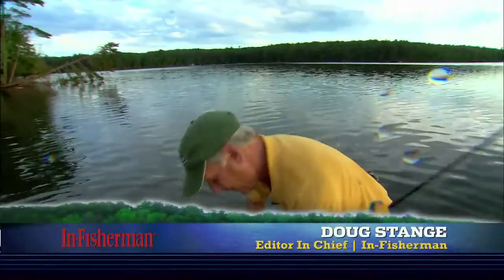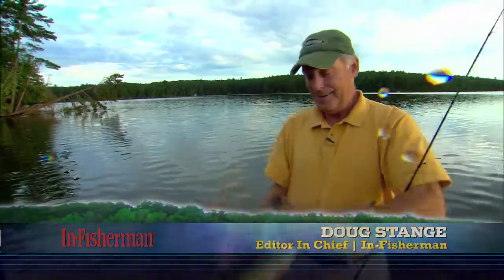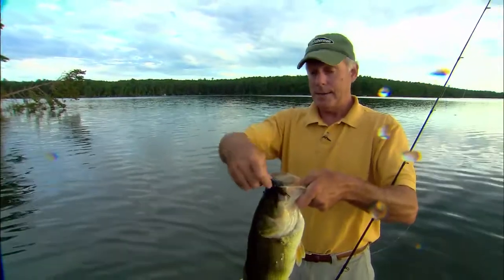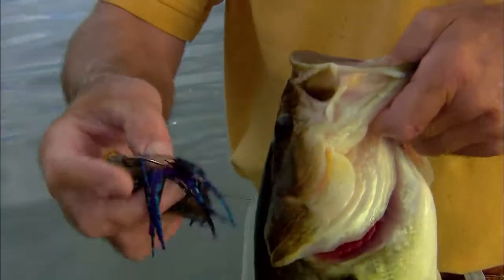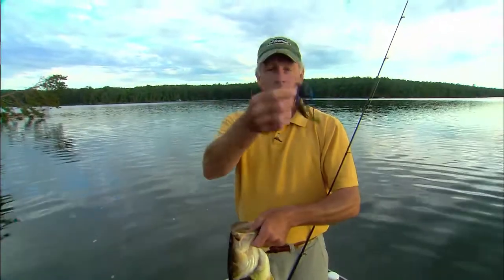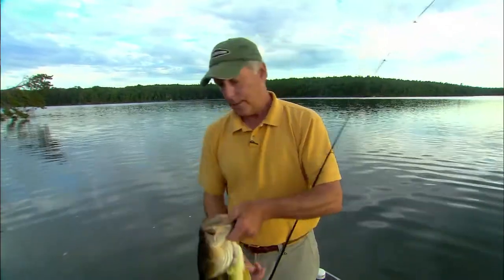Beautiful fish, look at that. Beautiful morning for bass fishing right here, and we're gonna talk about this in just a second.